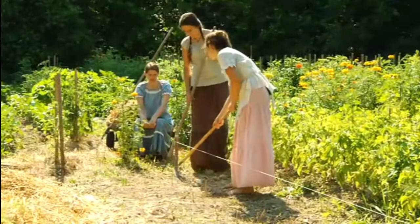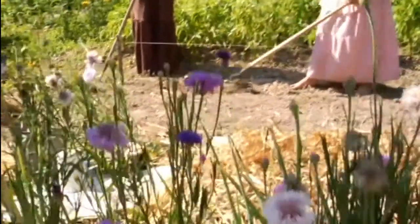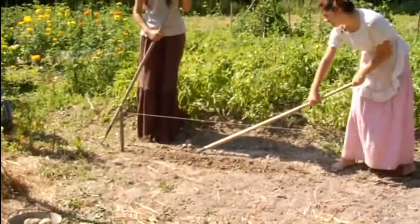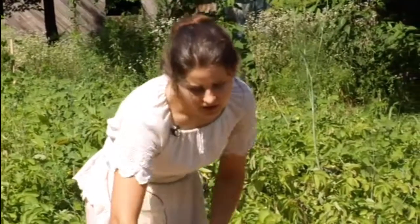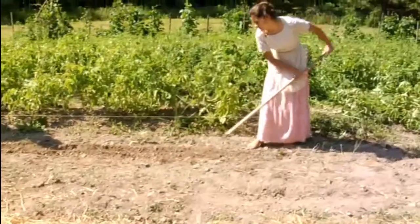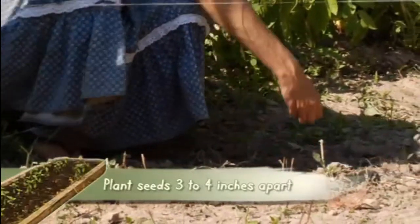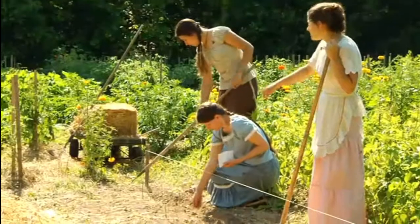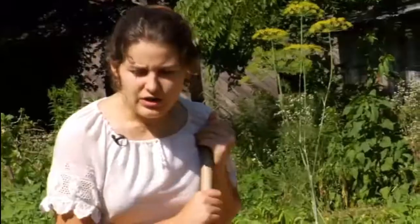We're going to start by making a shallow furrow — you just need about two and a half inches deep. Just follow right under your string. No deeper than two and a half inches, because you don't have to plant your seeds very deep. They're going to come up soon and you'll have green beans to harvest.